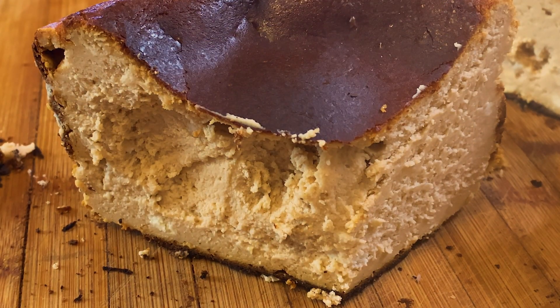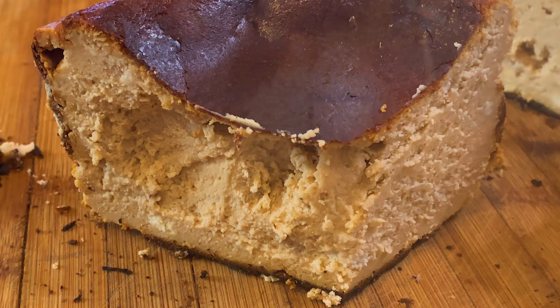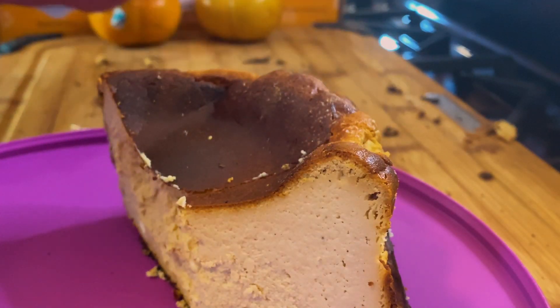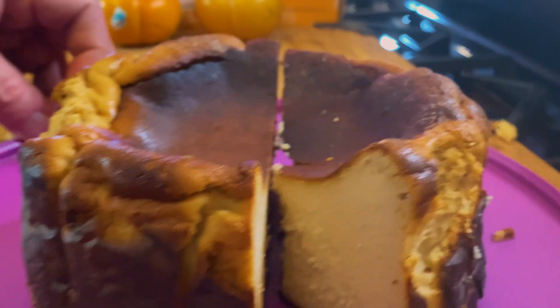Oh, this is a good cake! Woohoo! Woohoo!